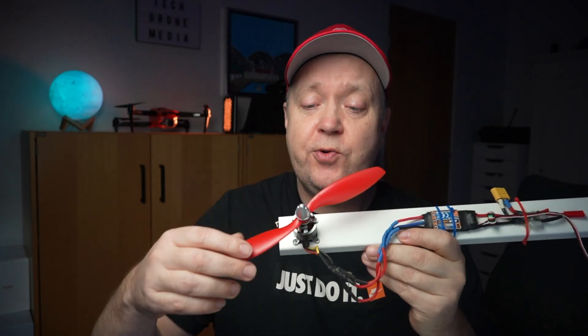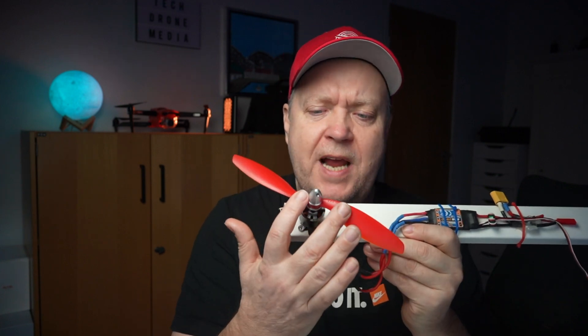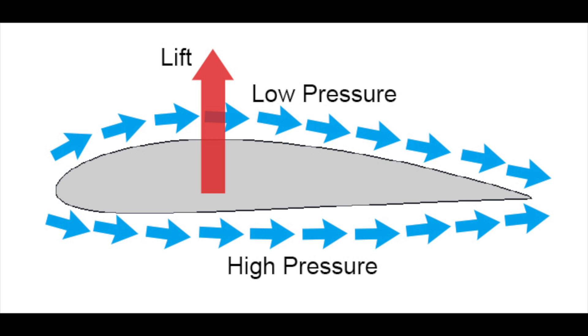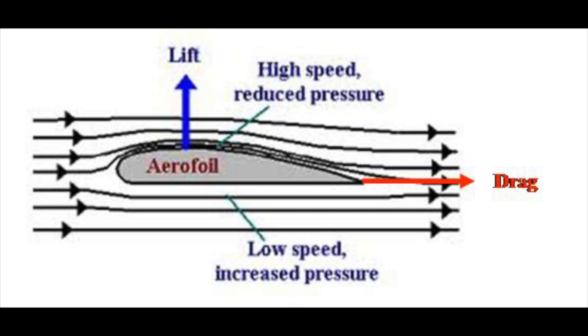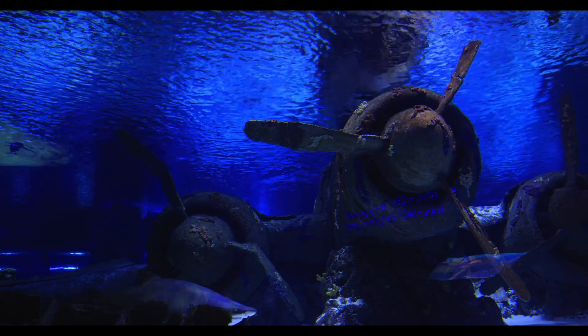The prop attached to each motor is a very important part of the drone. The prop is basically made of two identical parts designed after the airfoil principle. This is a geometrical shape that makes air or liquid travel with different velocities on the upper and lower side of the surface, creating a pressure difference. It's this pressure difference that is used to create lift — the fundamental principle used in all aircraft, and it works underwater as well.